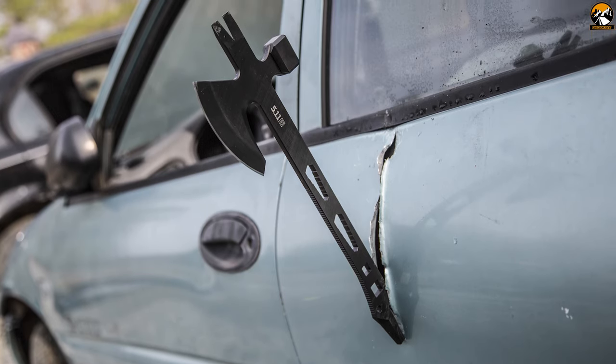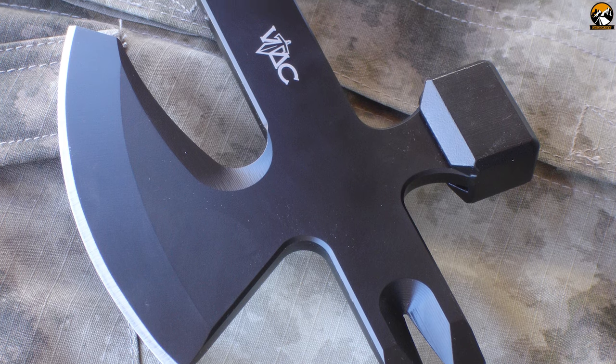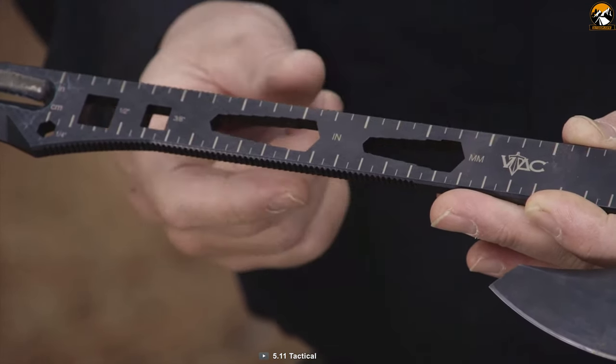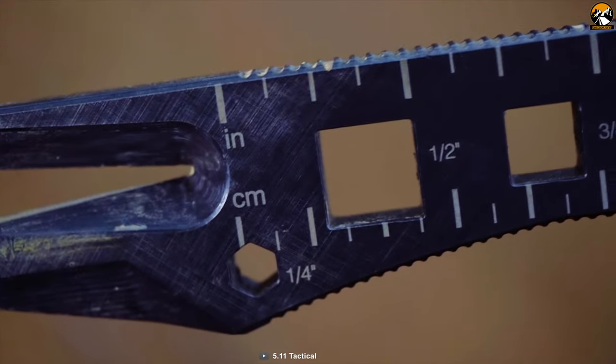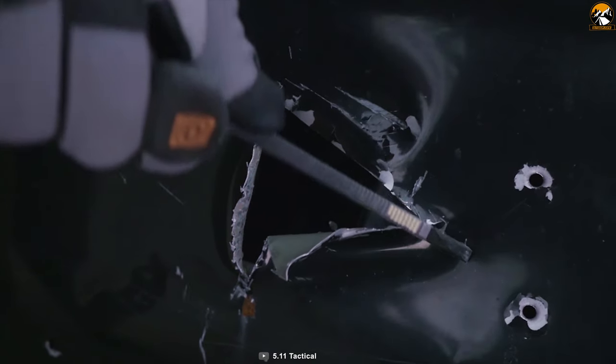This amazingly cool tomahawk is built with SCM435 stainless steel with an adjustable carry angle. This Operator Axe comes with benefits featuring a dual hex bit, pry bar or nail puller, and notches for paracord wrap handle. Overall, you can use it to replace 24 tools.